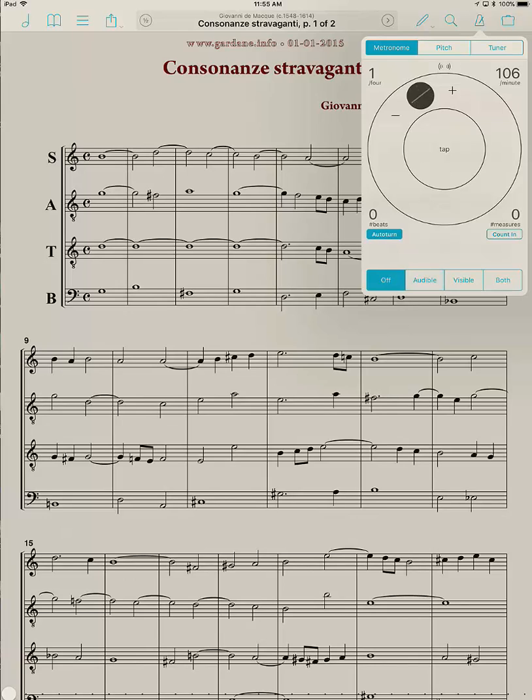If you want to specify a particular number — let's say I want to make it 120 — I can grab onto this little rocking black dot and swing it around to get close. Then I can hit the minus sign as many times as I need to get it exactly where I want it. So you can use plus and minus to fine-tune, grab the dot, or tap as I did to begin with.